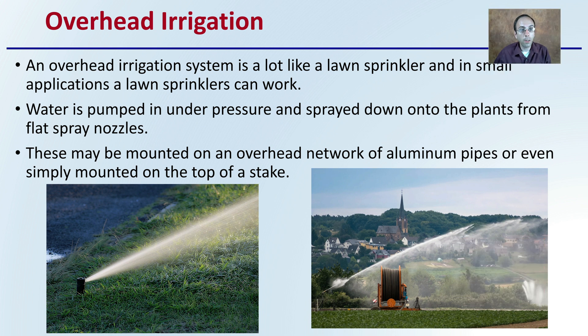Overhead irrigation is a system that's a lot like a lawn sprinkler, and in small applications lawn sprinklers can do just fine. Water is pumped under pressure and sprayed down onto the plants via a flat spray nozzle — that can be very small or used in very large applications. It may be mounted as part of an overhead network of aluminum pipes or simply mounted on top of a stake, depending on the size of the operation.